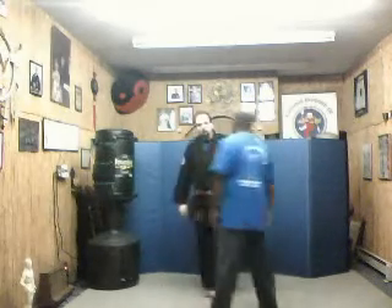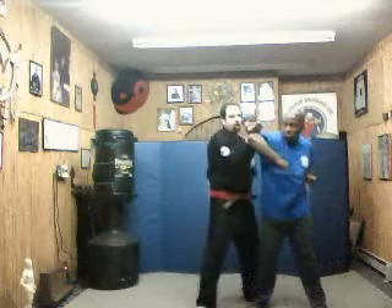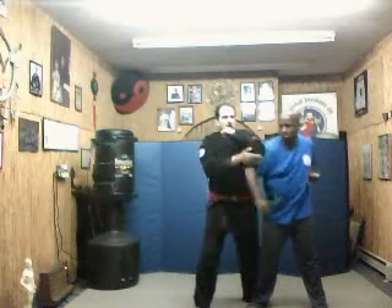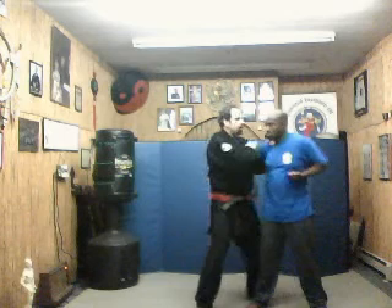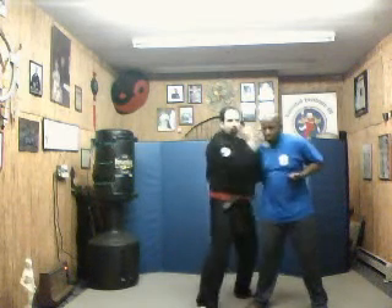If you follow the American Pressure Point Self-Defense System, that's how they're numbered. So when he attacks with that elbow, I'm here, elbow in here to my own hand. I come around, catch, elbow, and then I'm going to strike right back out here for the knockout.